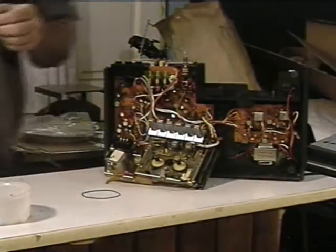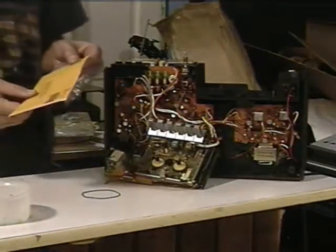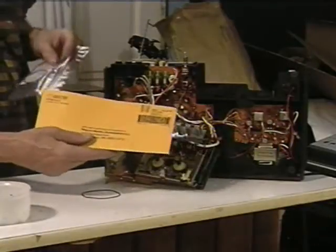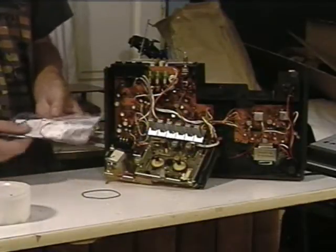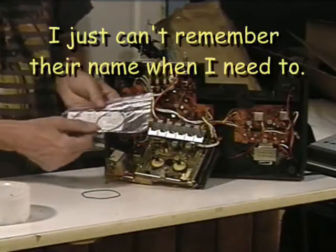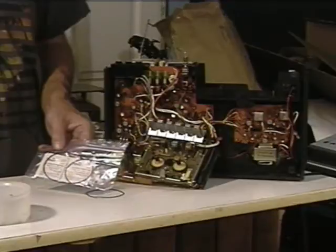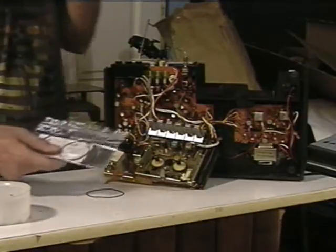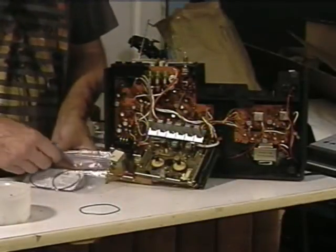I bought my belts from TurntableNeedles.com, based in Corvallis, Oregon. I've dealt with them before - they're great. They've got a great site, it's easy to find what you need, great prices, they ship quickly, and they give you everything you need in the kit. You can just Google it - they've also got a great belt finder on the site.